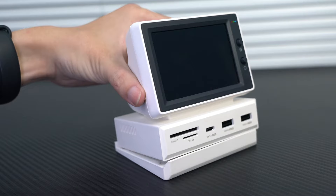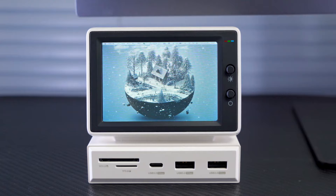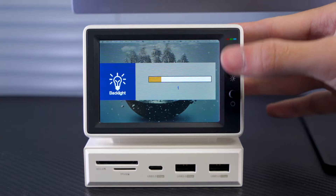Also comes with an angle adjustable base and front 3.5 inch monitor. This is the brightness adjustment, and this is the screen switch.